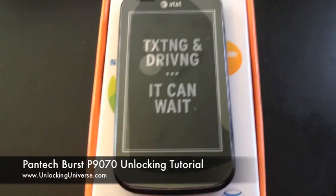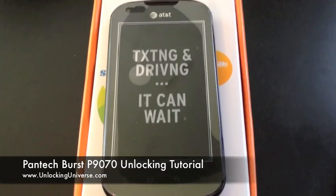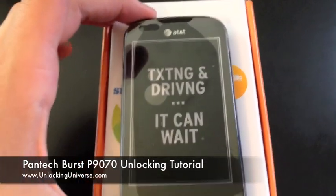What's up everyone? This is Ian here with Unlocking Universe and Unlock That Phone. Today I have for you the Pantech Burst from AT&T. I'm going to show you how to unlock it for use on any network in the world, as long as it's GSM.